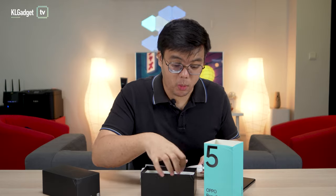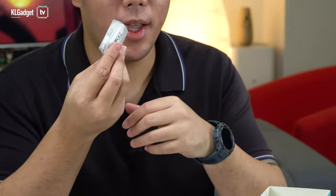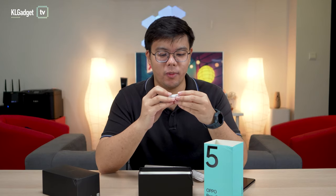Here's an interesting addition to a 2021 smartphone — headphones. I'm happy to see headphones packaged in a phone once again.